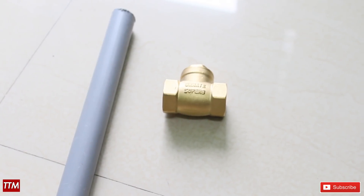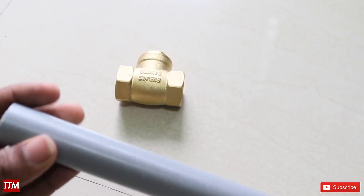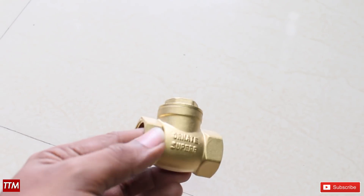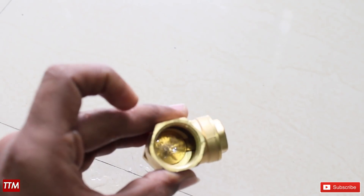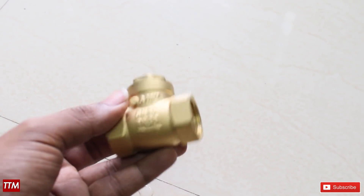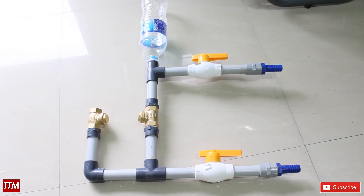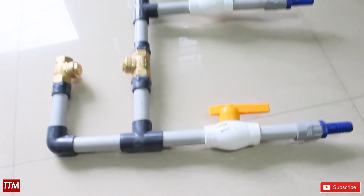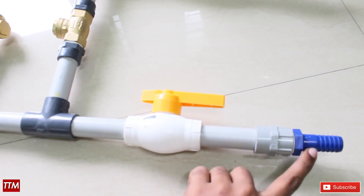We have to add a little PC pipe. This is a side and the direction of the left and right. This is the model. The pipe is a 20-inch pipe.